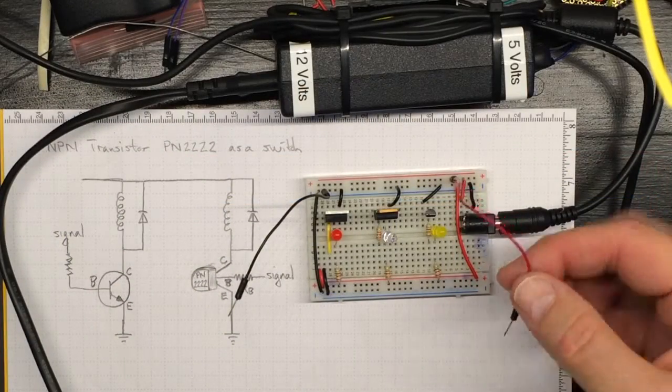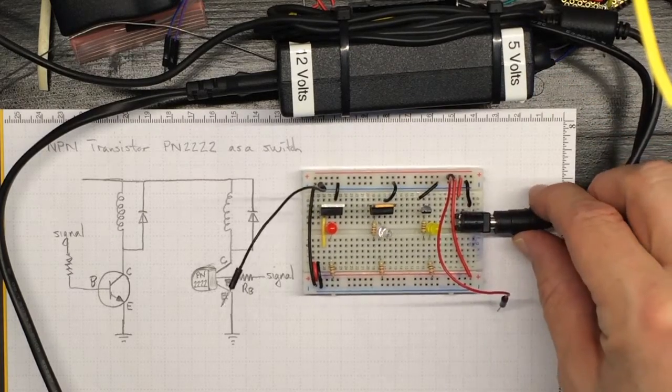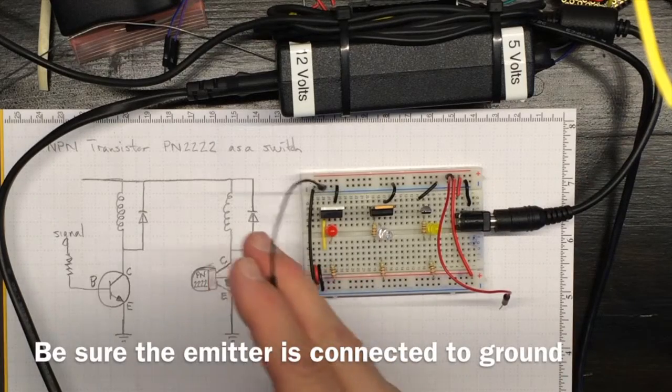This red lead is connected to the positive side. There's a five volt supply coming in here, and this black lead is connected to ground.